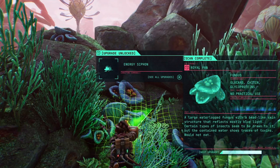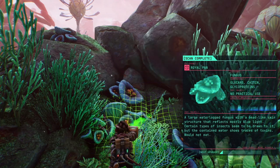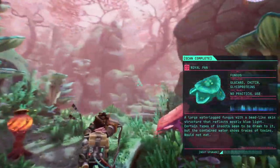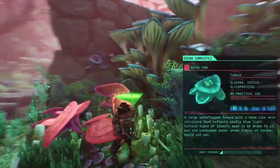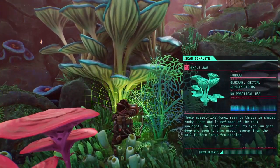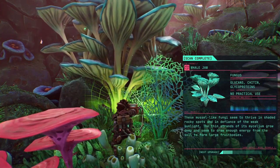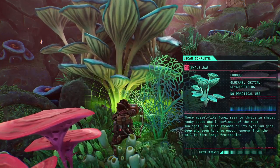Oh god damn it, no. Those can be scanned — a large waterlogged fungus with a bead-like skin structure that reflects mostly blue light. Certain types of insects seem to be drawn to it, but the contained water shows traces of toxins. Okay, so it shows me what can be scanned exactly.